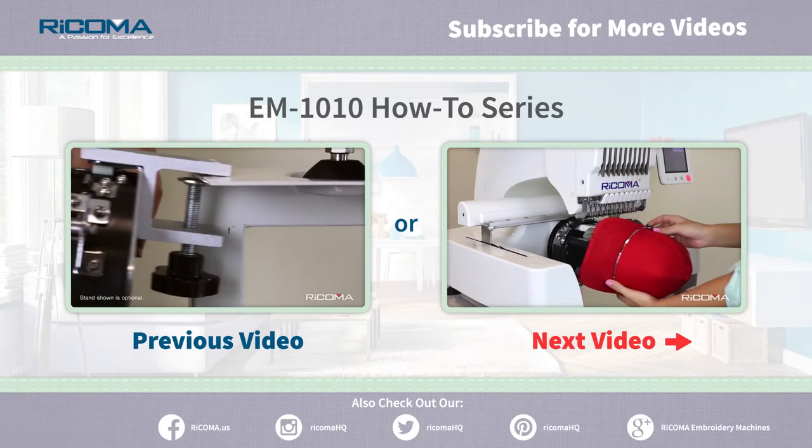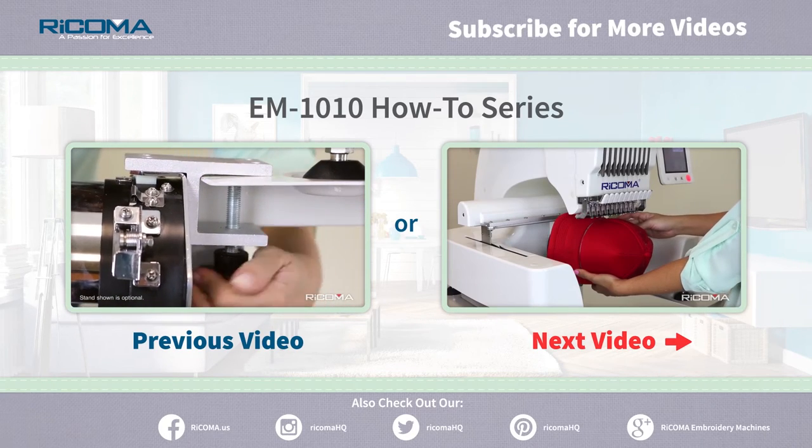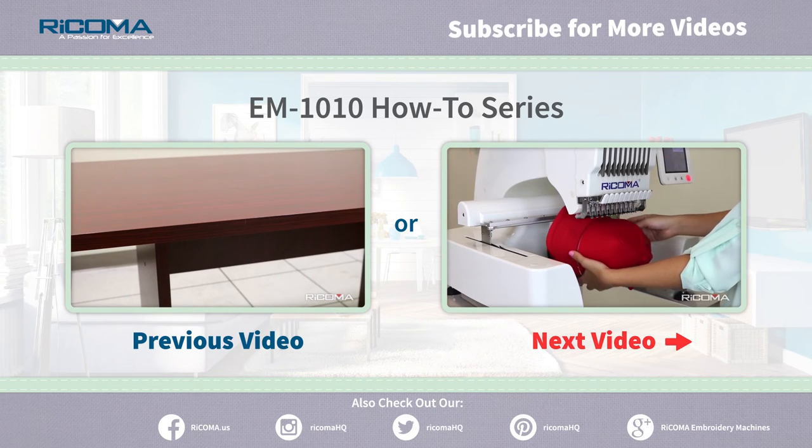Thank you for watching Part 3, Cap Hooping. In Part 4 of our EM-1010 How-To Series, Cap Embroidery, we learn how to insert and remove the cap hoop.